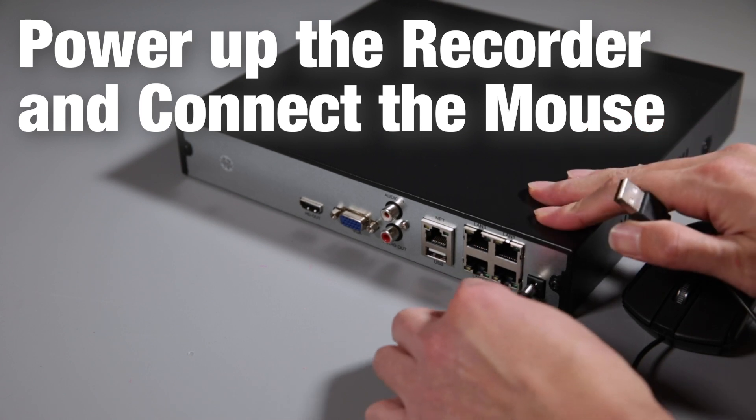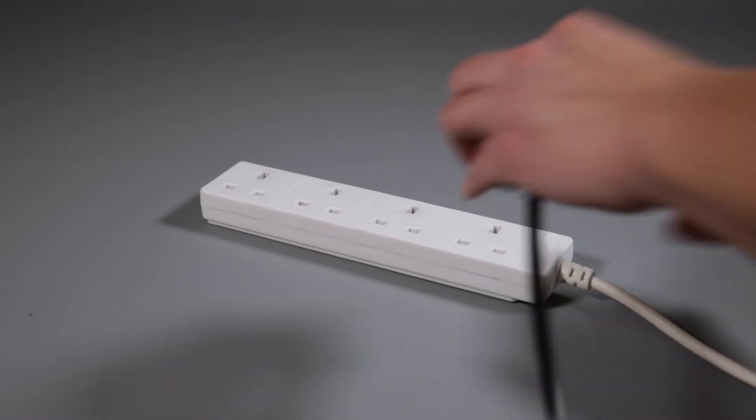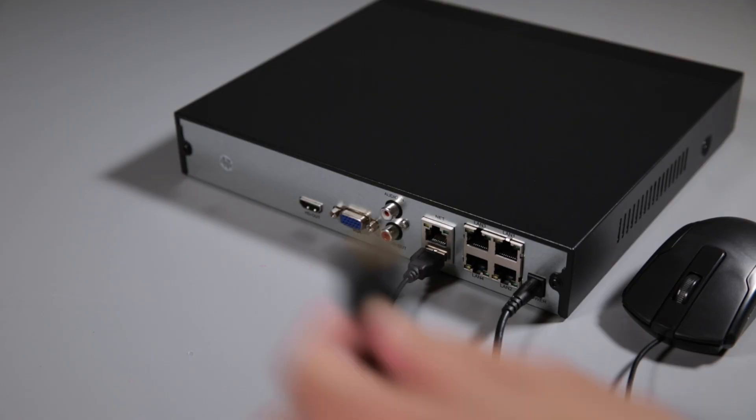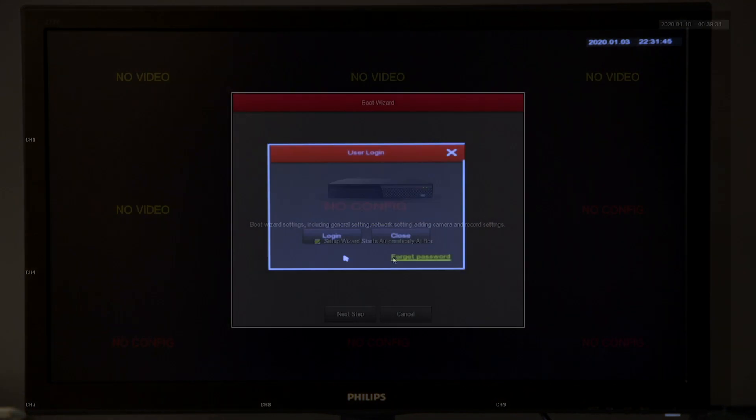Once that's all done you can then start connecting up the recorder. You've got your power supply, your USB for your mouse, and then make sure it's connected to a main socket. You can use a TV or monitor to display from the recorder, using a VGA or HDMI connection.